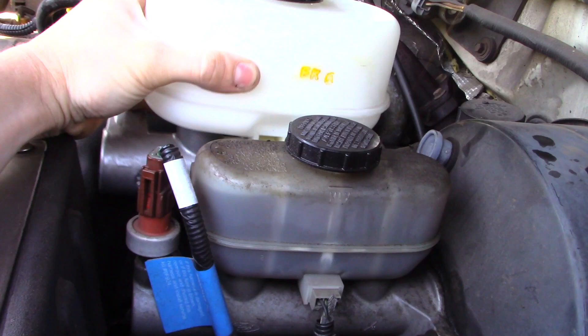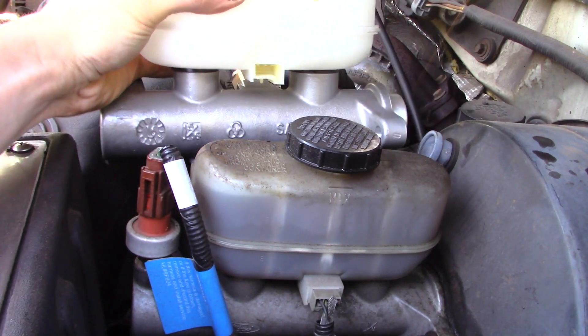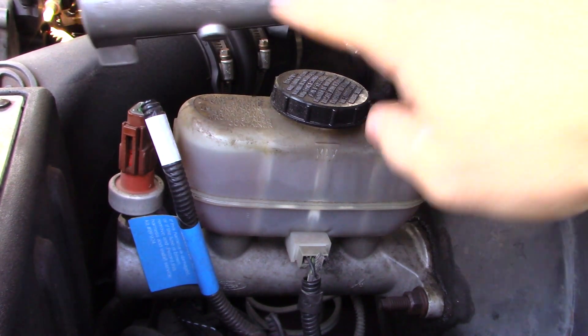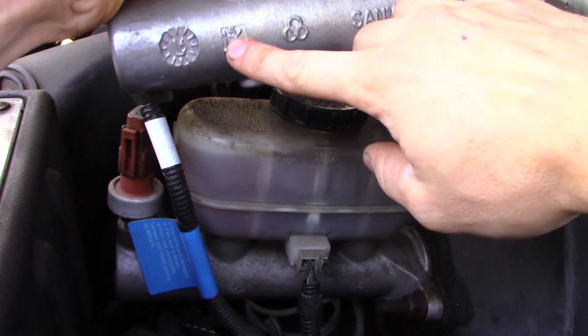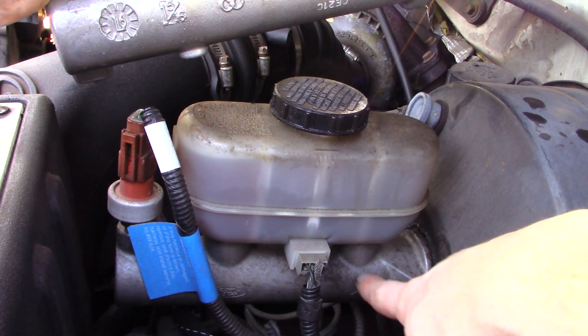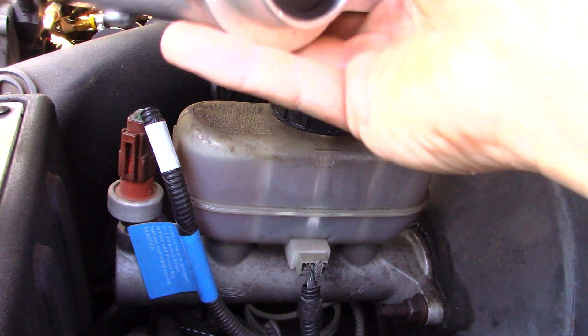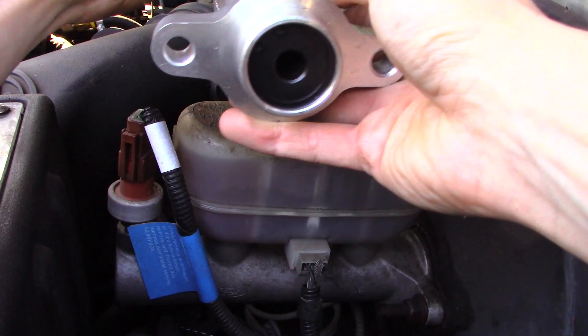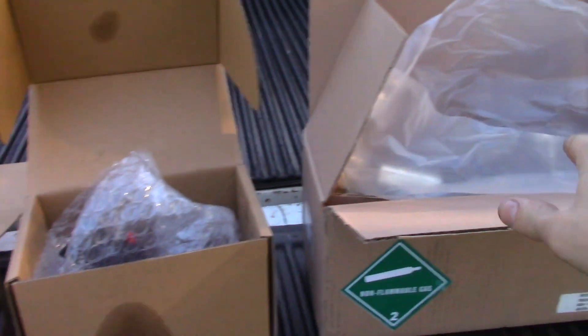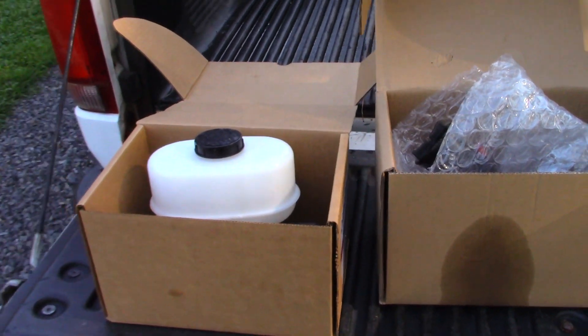Another thing you can notice here is the relative size of the master — kind of hard to tell on camera. But the biggest thing on here is they stamp the piston size. Right here is one and five-sixteenths, and down there is one and a quarter. So you're dealing with a larger piston inside too, which should greatly increase the pressure. I'll make a list of all the part numbers and parts that I needed in order to do this job.